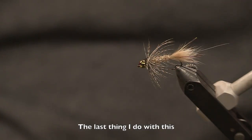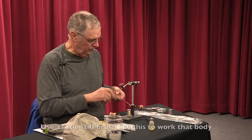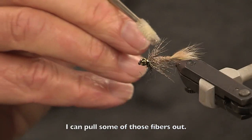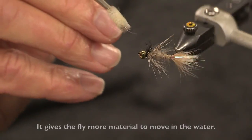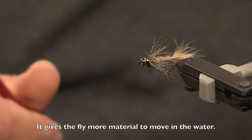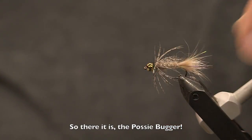The last thing I do: I mentioned earlier that the fibers on the possum dubbing are long. Use a little stiff brush like this and work that body — I can pull some of those fibers out from underneath the ribbing. It just gives the fly a little bit more material to move around in the water. We call that making the fly buggy. And there it is — the posse bugger.